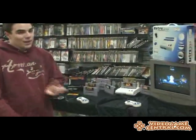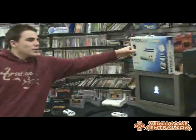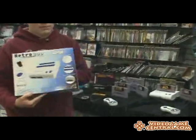Hey there gamers, SweetJohnnyCage here, and today VideoGameCentral.com is once again proud to present to you the Retro Duo 8-Bit and 16-Bit Video Game System.